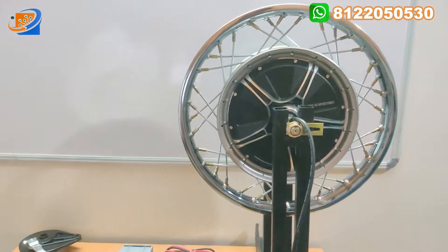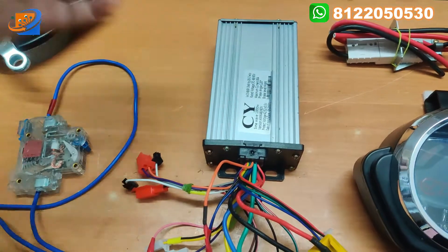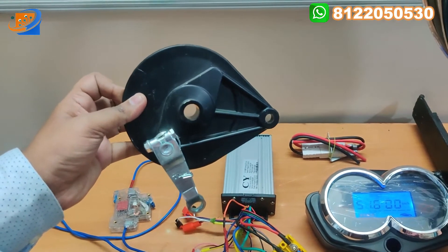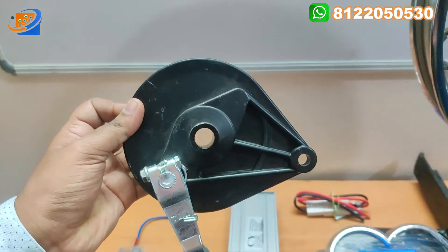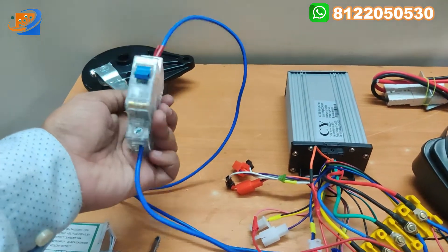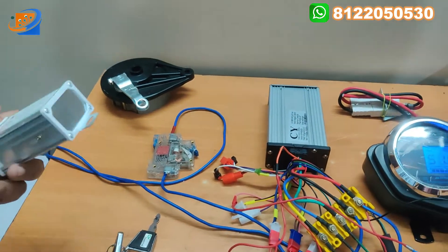Next thing will be the controller that we are providing — it is a C-Wave original controller, 1000 watts, 48/60 volt, 30 amps controller. Next will be the drum brake assembly with a drum shoe — that is why we are providing this drum brake assembly. Next thing will be the DC MCB for 40 amps. For safety purposes, if any short circuit occurs, this MCB will trip off.